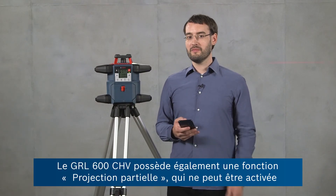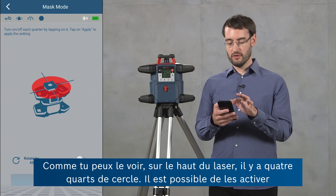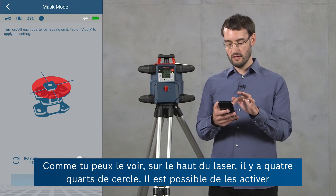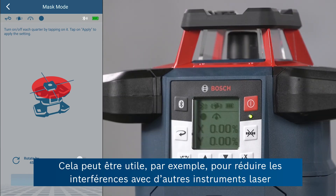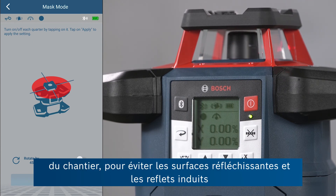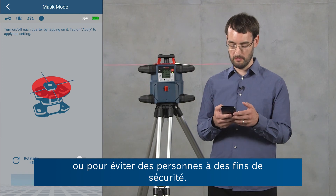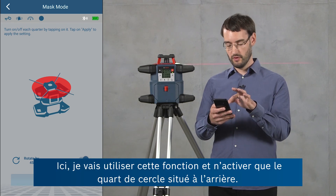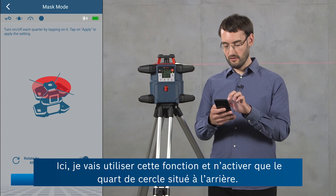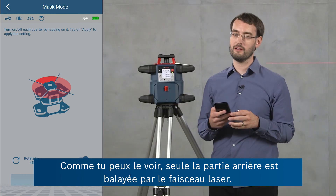The GRL600CHV has a mask mode feature which can only be activated from the app. In the rotary laser control screen, the mask mode button shows four quadrants at the top of the laser tool which you can activate or deactivate individually. This is useful for reducing interference with other laser tools, reducing reflections from reflective surfaces, and increasing security by avoiding people with the laser beam. You can rotate this view by 45 degrees in the app — here I'll activate only the quadrant at the back, click apply, and then only that area at the back is covered by the laser beam.